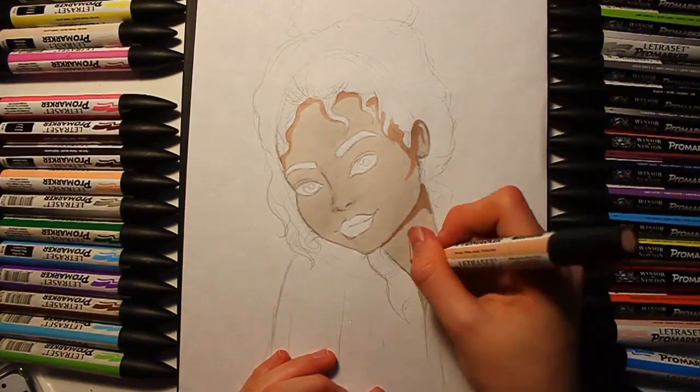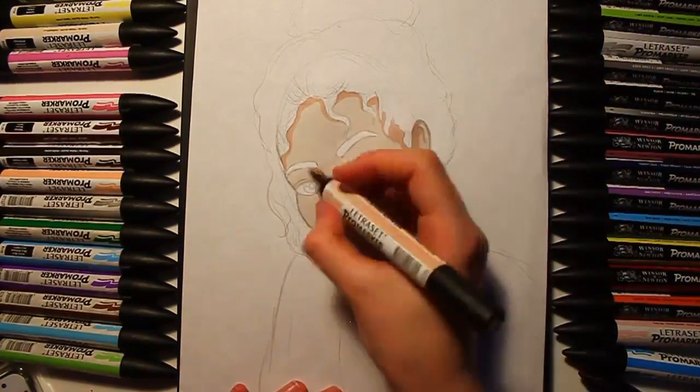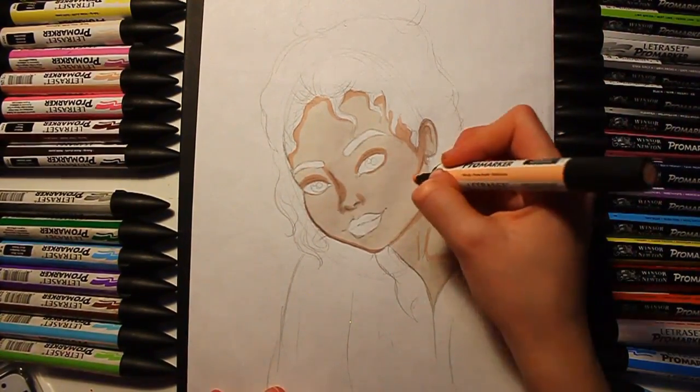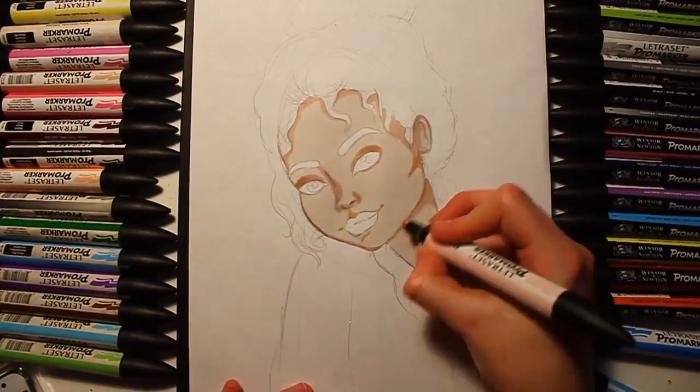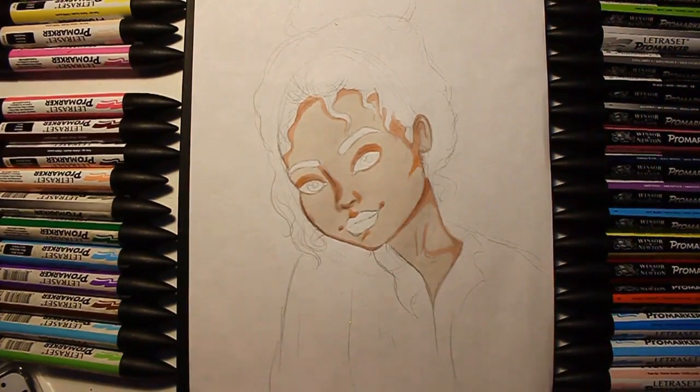Then I used a darker one to shade what are the main dark areas, and I kept going over that to just deepen the whole thing.